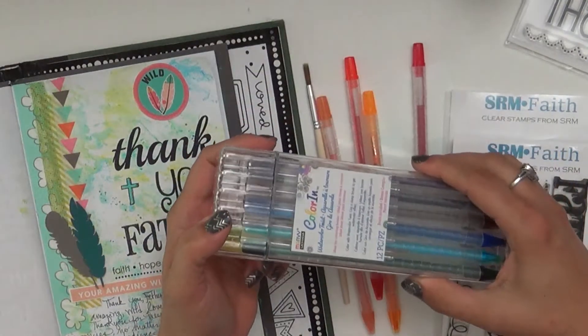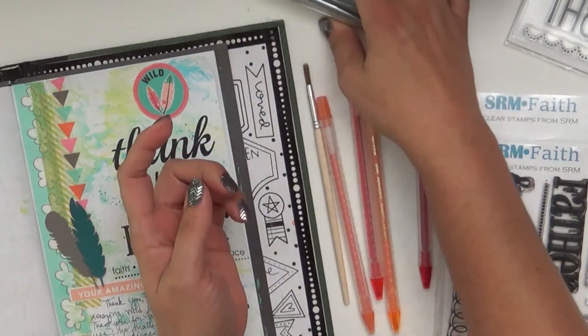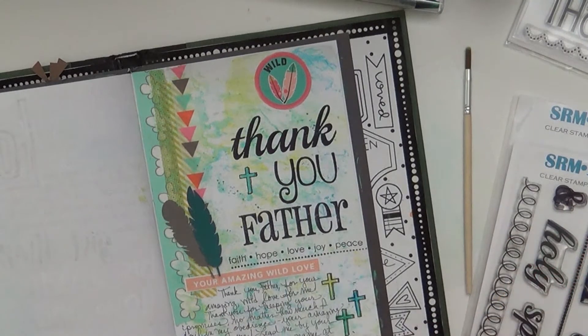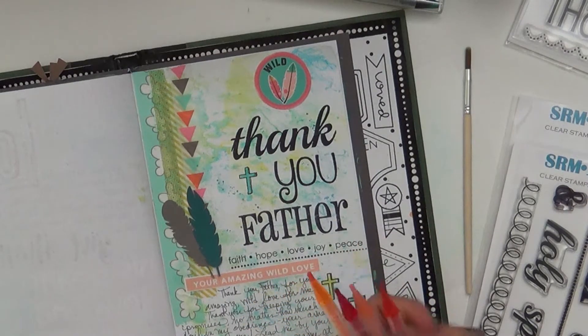What I'm using is the Color In marker or watercolor twists. Love these — so many different ways to use them. This one I used the blues and yellow and green, and I'm going to show you how to create the same look but just using a couple of different colors. So I'm using the reds and oranges here.